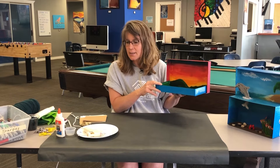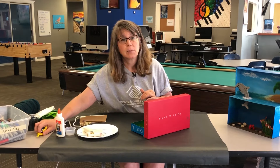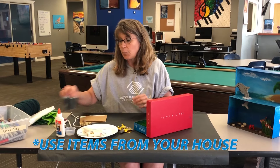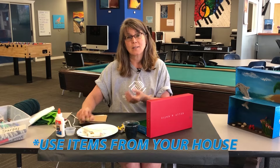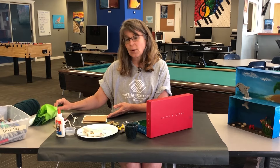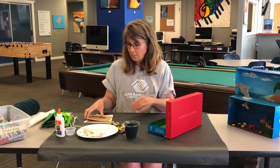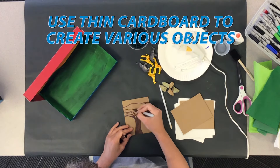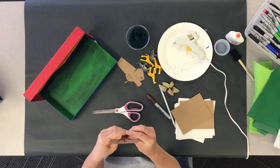I'm going to start with some little animals that I found to put in my savannah - some giraffes and elephants. I pre-cut some yarn for grass, I found some rocks to add, and then I'm going to make some trees. I have some tissue paper, some felt, and some cardboard.